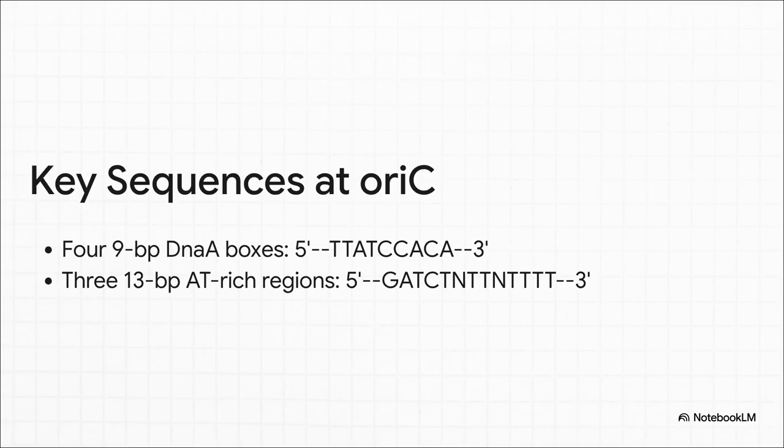This ORI-C site has some key features — pay close attention, especially if you're studying for an exam. It has four nine-base-pair sequences called DnaA boxes; think of these as landing pads. Right next to them are three 13-base-pair regions that are super rich in adenine and thymine. Why is that important? A and T are held together by just two hydrogen bonds, while G and C have three. Fewer bonds means it takes less energy to pull them apart — it's like the DNA has a built-in 'unzip here' spot.